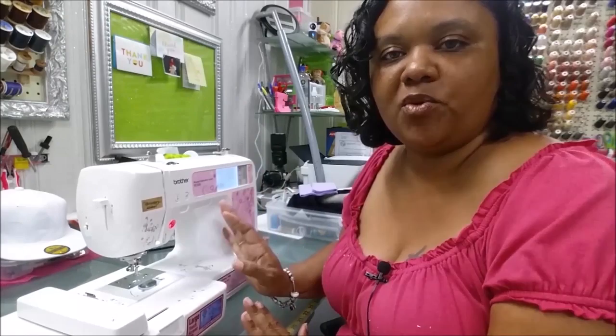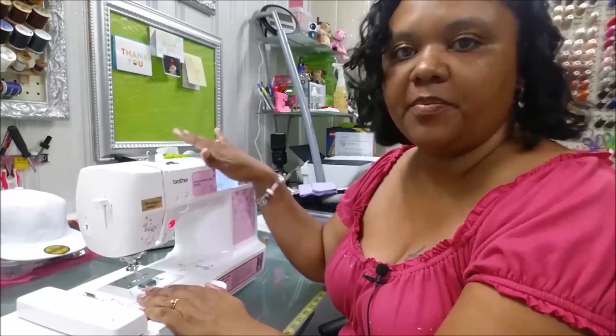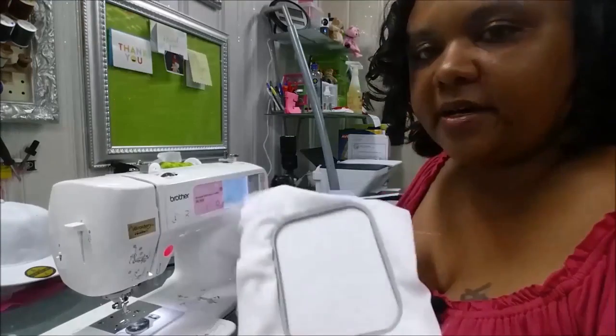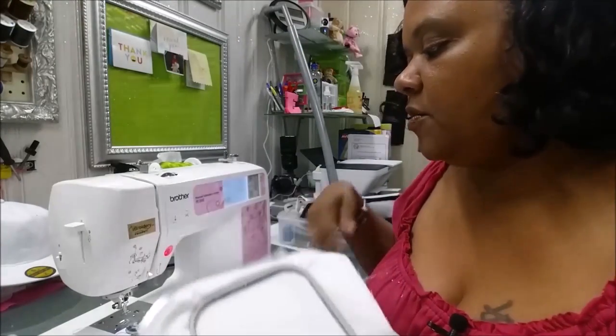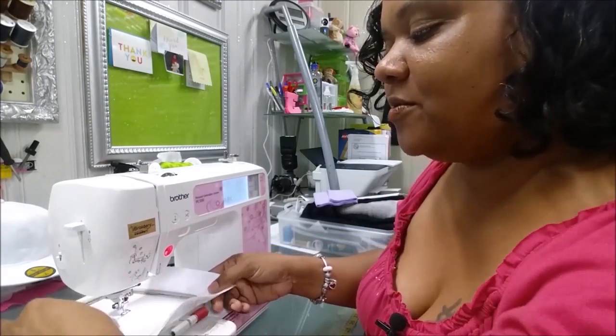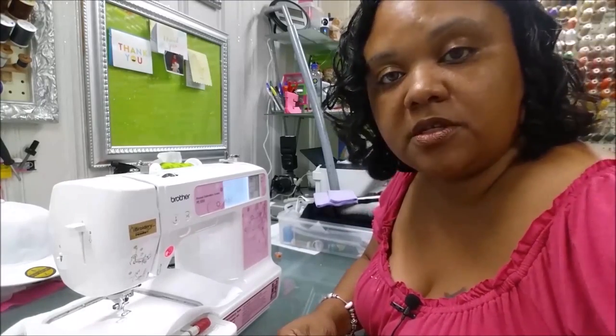Let's move over to the embroidery machine so I can give a quick demonstration on how you can determine where your tension should be set. We're here at the embroidery machine — my bobbin thread is black and the top thread is going to be green. I have my scrap piece of fabric hooped, and if all goes well, I'll stitch out a demonstration of what your tension and thread is supposed to look like.